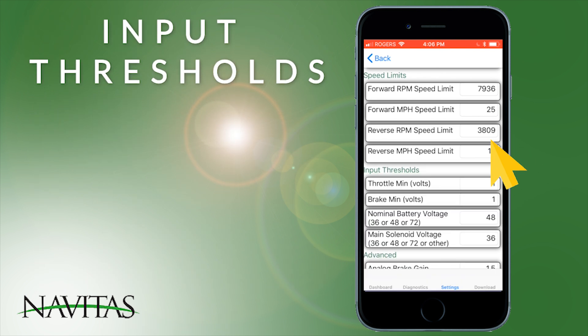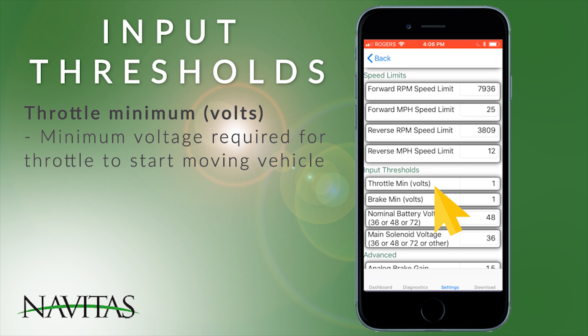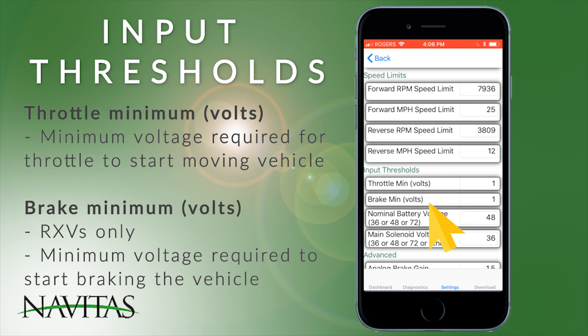Input thresholds: throttle minimum is the minimum voltage required for the throttle to start moving the vehicle. The brake minimum is for RXB vehicles only and is the minimum voltage at which, when you press the pedal, it begins braking the vehicle.